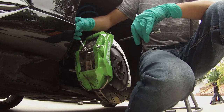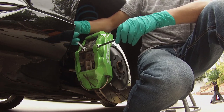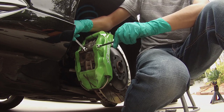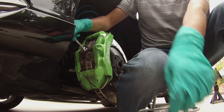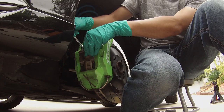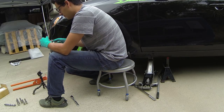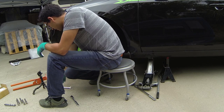Now the next trick is to push down on your wrench, because this is a little spring-loaded. This is your spring actuator — it holds all the pistons down.